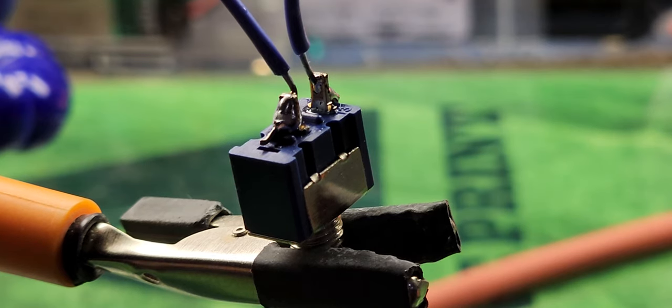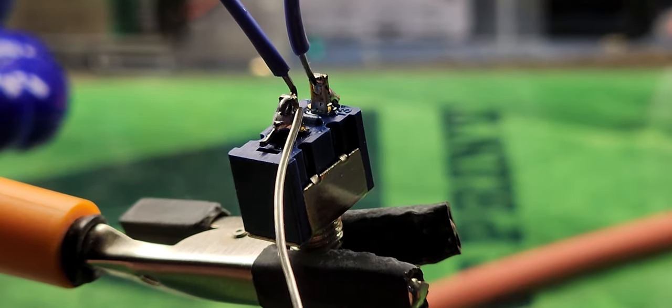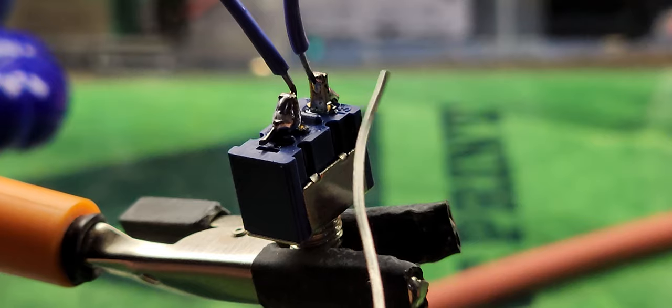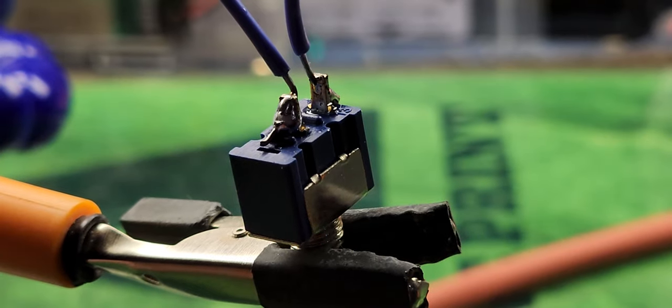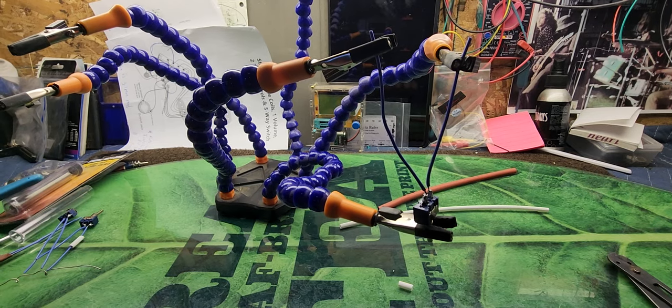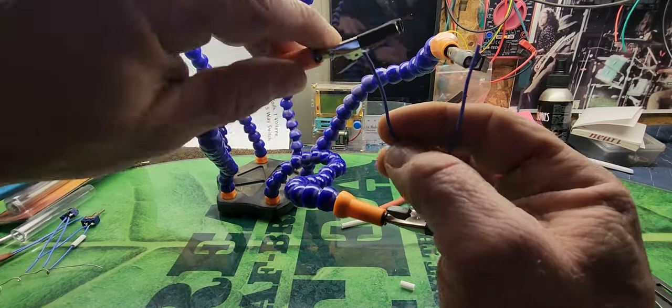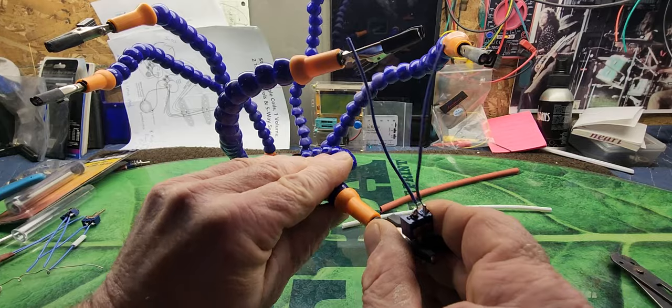The next thing I'm gonna do is take some heat shrink tube and slide it down over the wires, then warm it up to cover the bare terminals. That way no wires will be touching each other inside the guitar and grounding out.